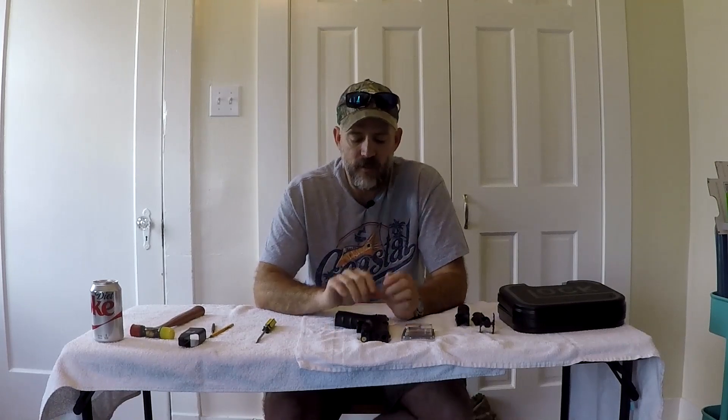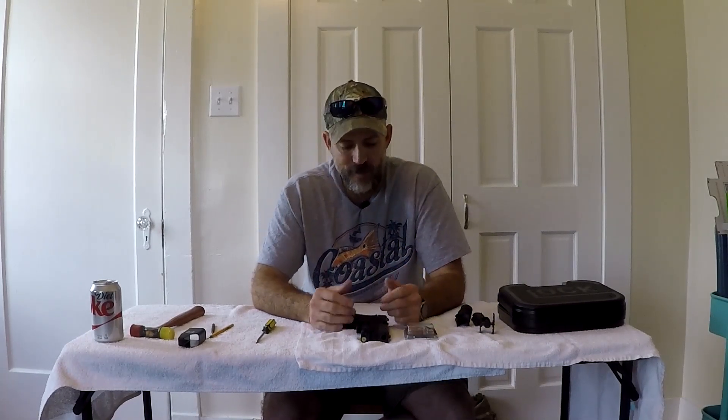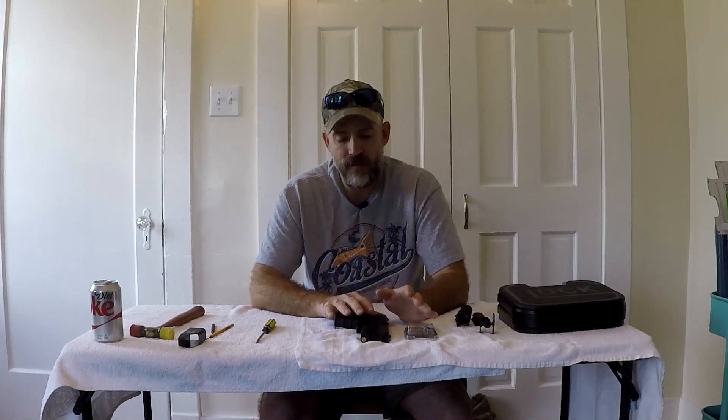The only other modification I want to make with the Glock 19, other than maybe eventually changing the grip texture, is to install a 3.5 pound disconnector in the trigger. In my almost 20 years in the firearms community, there's always been a little bit of a debate about defensive handguns and changing triggers. The Glock factory 5.5 pound trigger smooths out really nicely once the gun is broken in and shoots really well.